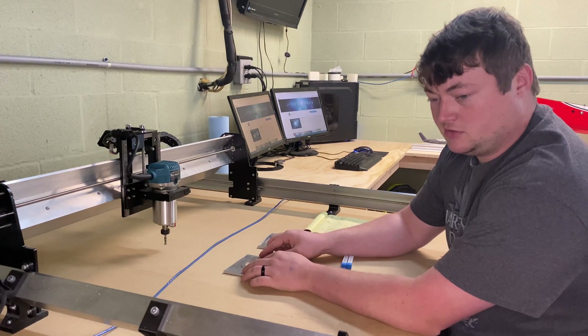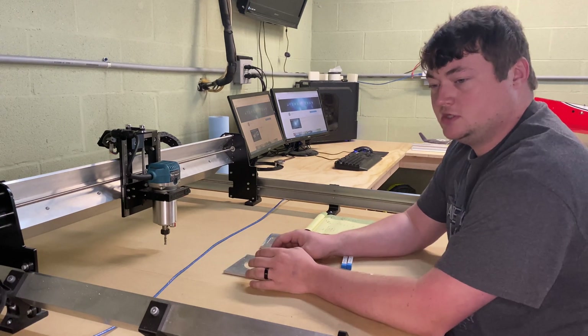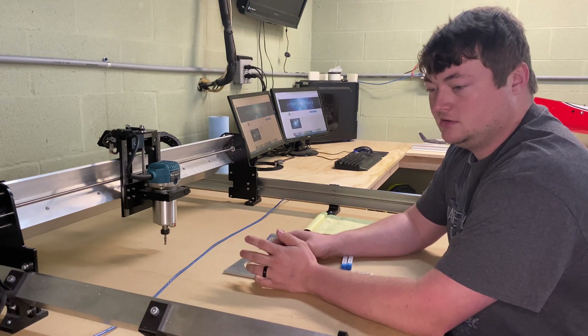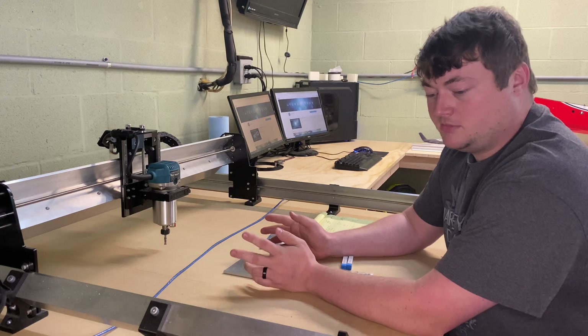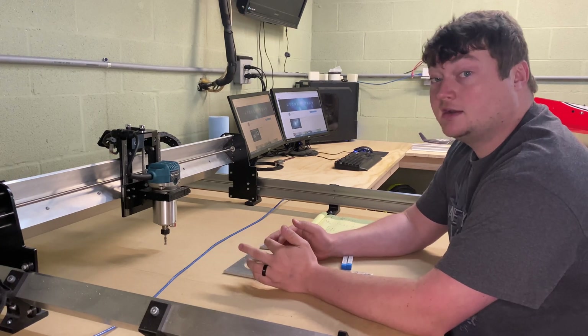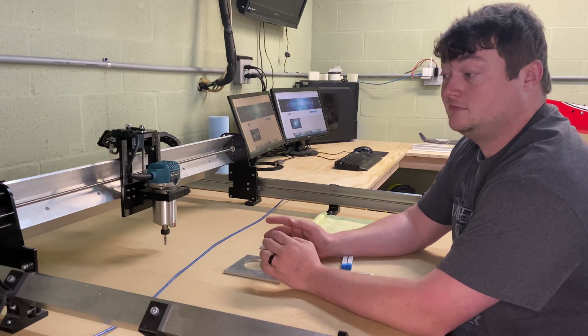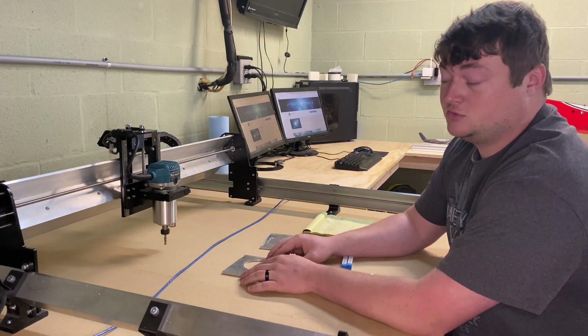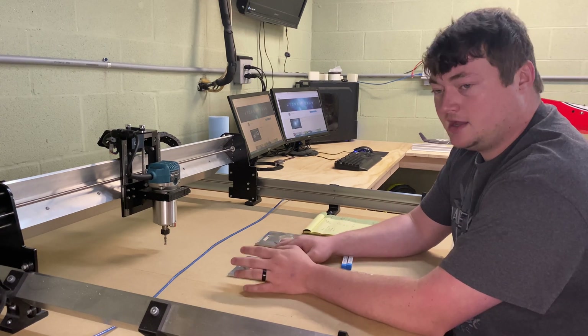A lot of people — especially machinists or anybody with a machining background — will talk about rigidity. They'll see the 3D-printed parts and think it can't do it, but as a matter of fact it actually can. It can very much cut through aluminum, and at speeds that I was really pleased with.